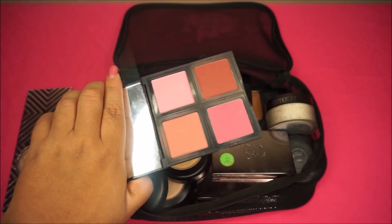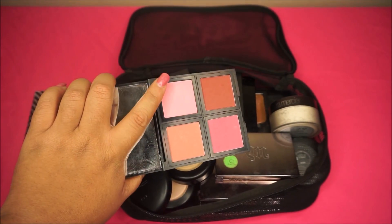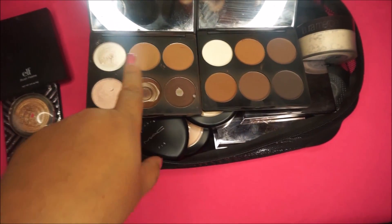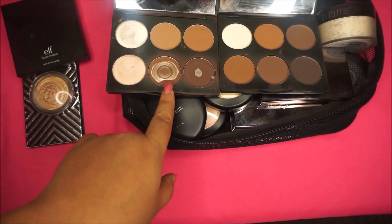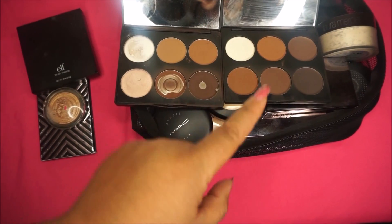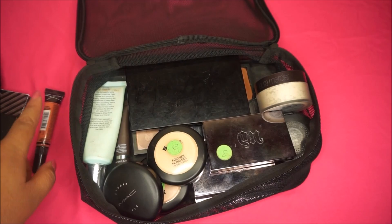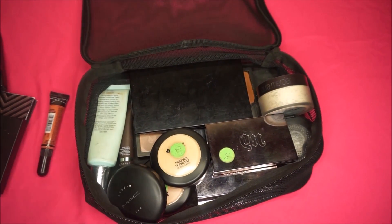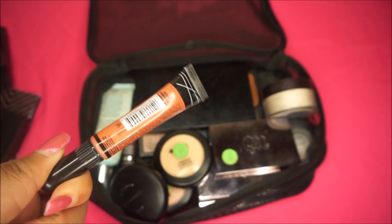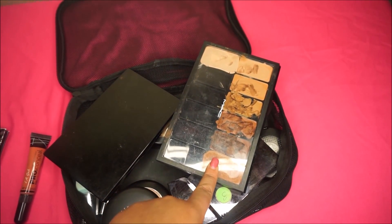For blush I use the elf Cosmetics blush palettes — I took the matte shades from the light and dark palettes and combined them into one palette. It's an awesome deal at $4. For contouring, I found two contour palettes on Amazon for about $12 each — you get six shades in each palette. Color correcting isn't always necessary, but if you need to, I'd recommend the LA Girl Pro Concealers — they have a green one and yellow one for about $2.99.